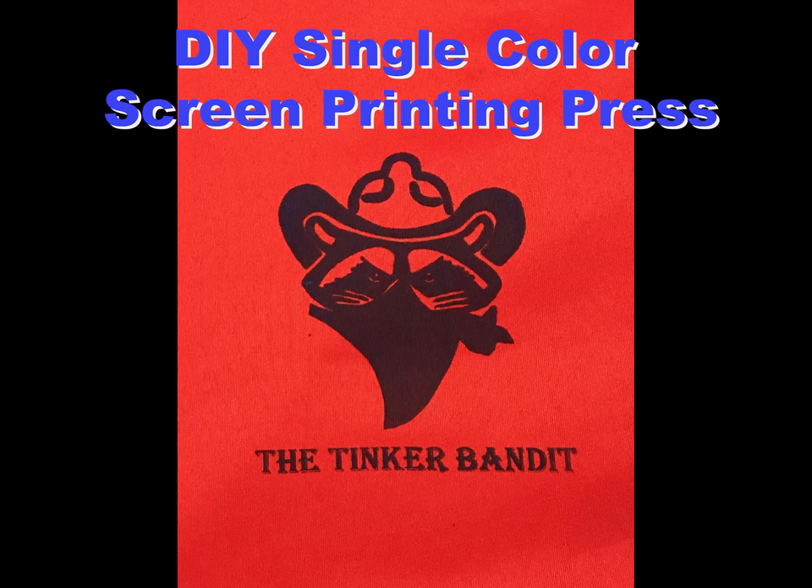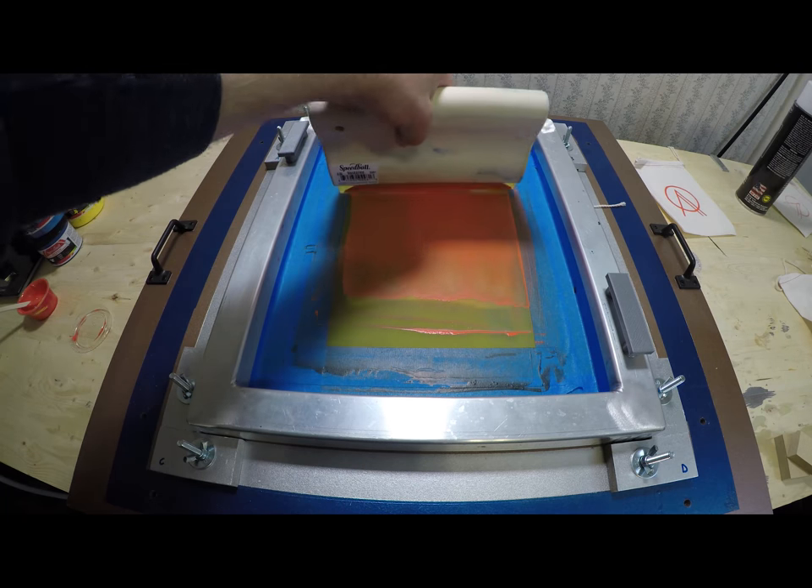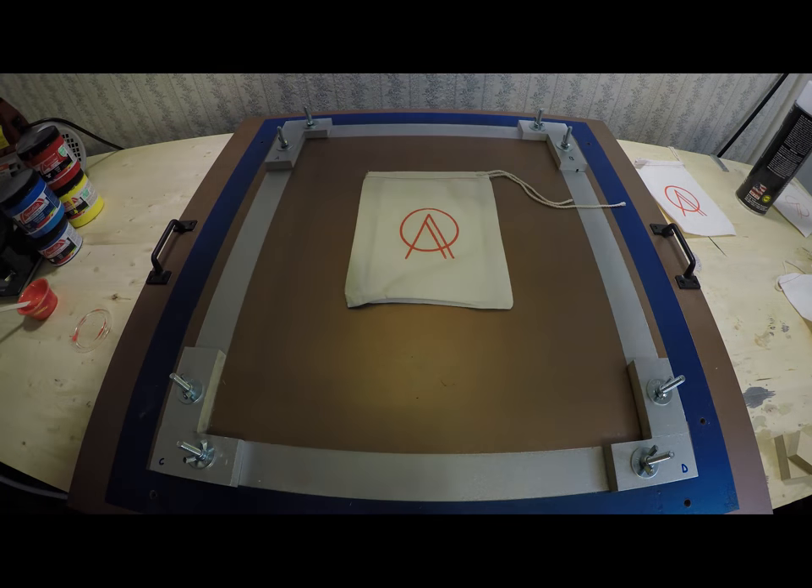Hi YouTubeiverse! Steve3PO the TinkerBandit here. I put together a desperately simple single color screen printing press. The press will be height adjustable since I do more than just flat items.